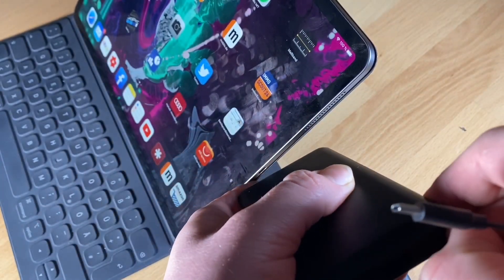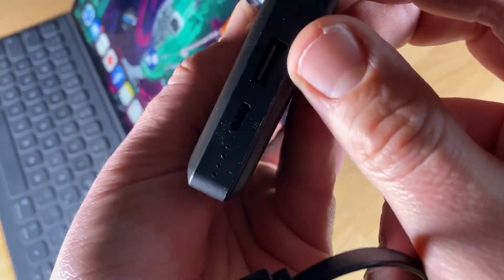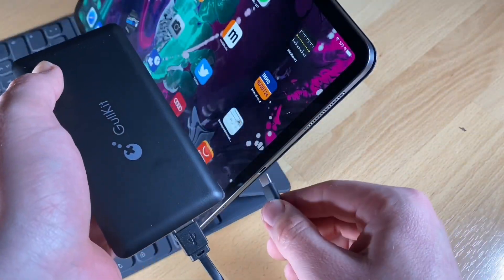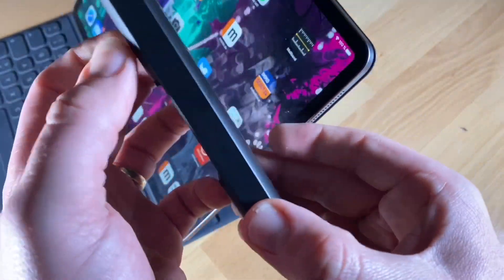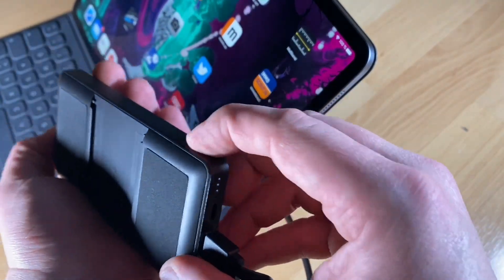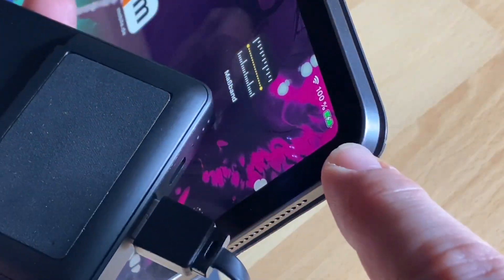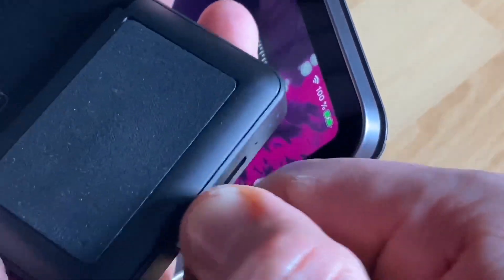It's a pocket-size portable power bank — compact for traveling. Play it everywhere you like. It has a built-in Type-C cable, a USB-A port, a Type-C port for input power, a power indicator, and a power switch. When you push the power switch, the power indicator shows you how full the built-in battery is.